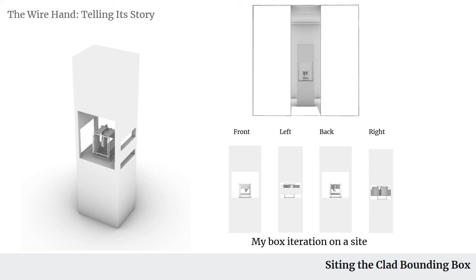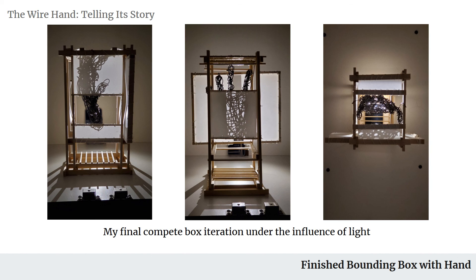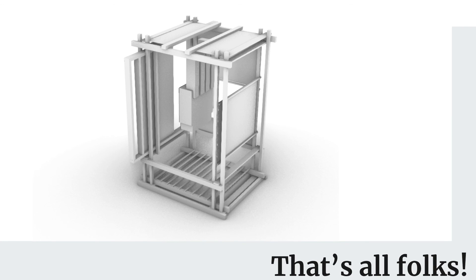With that being said, we move into the actual box — the finished product with the cladding attached. Here are a few images of the box in hand under white light, creating very interesting shadows being cast on the cladding. That being said, thank you very much. I'll transition on to Mikey here for any questions or comments.